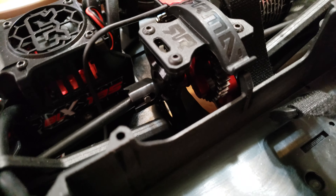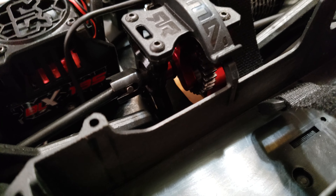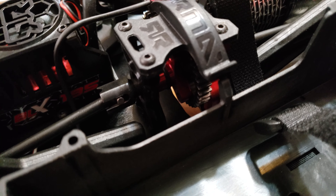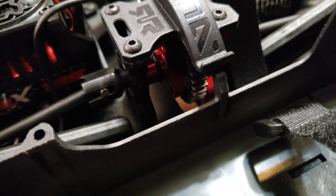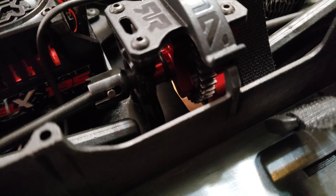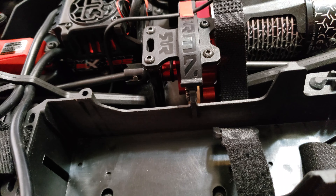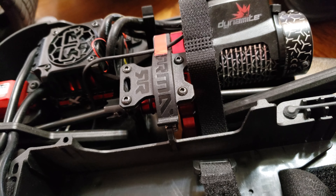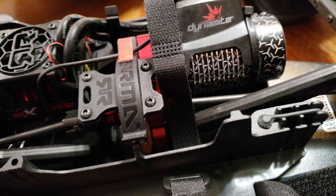With the stock center diff you were very limited; you couldn't change out your spur. There were a few options like HPI Durango, like a 46-tooth I think, but I heard diff fluid would leak out of the diff case and we don't want that. So I just changed out the whole diff and put in the spool.